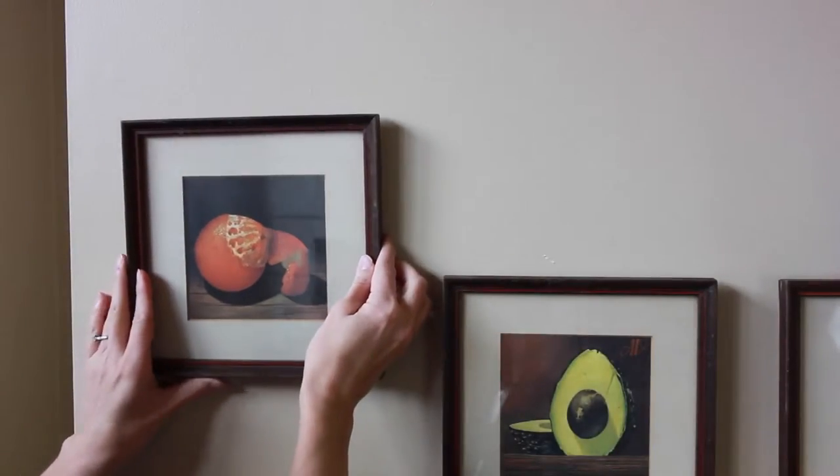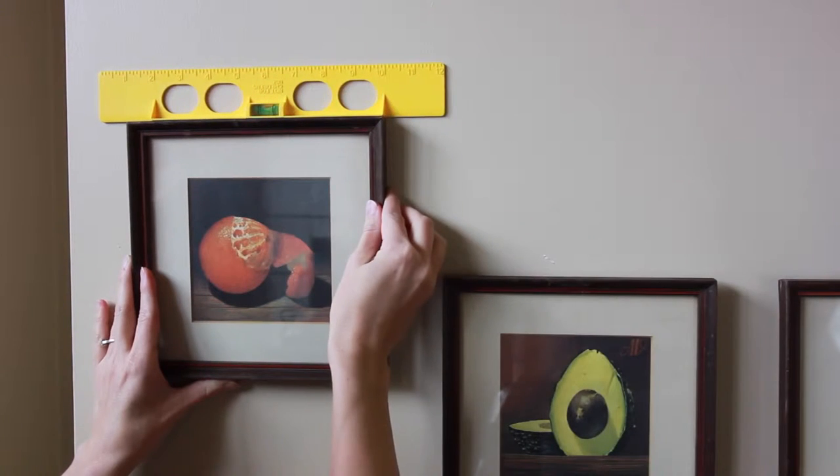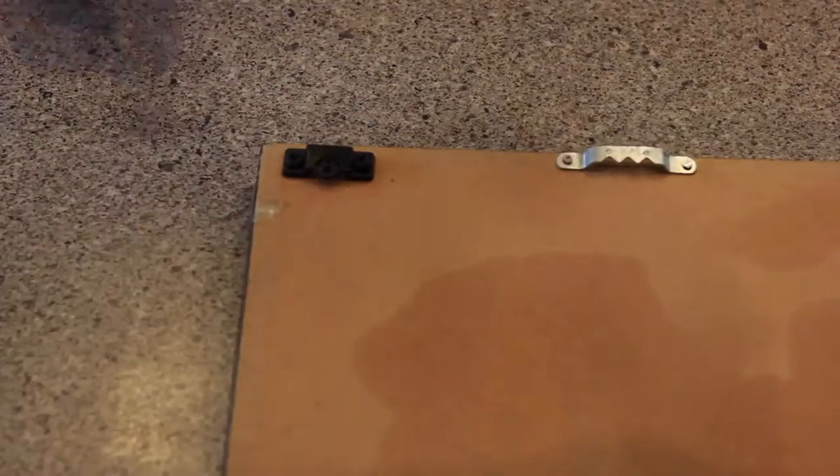Your picture will still hang perfectly straight even if the accu hangers are not. Next, place the picture on the wall where you want it to hang and, using a level, push firmly against the wall, letting the removable pins mark the spot where you're going to place the nail.